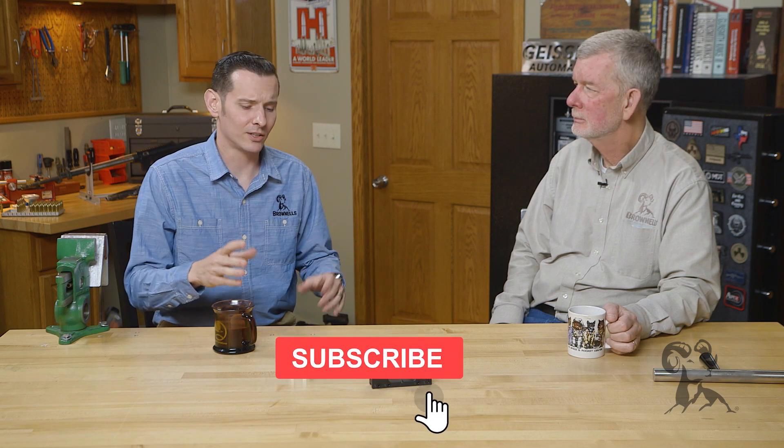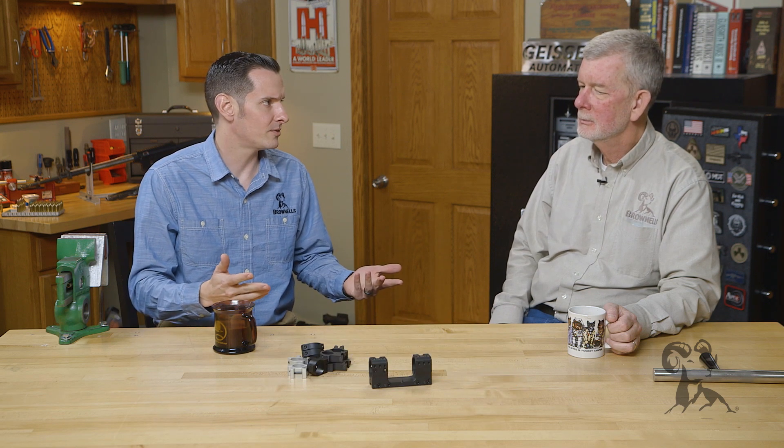Hi, Caleb and Steve with Brown Knows here. Today we're back with another edition of Smith Busters, and today we're taking a look at the myth that you need to lap your scope rings. Steve, you familiar with that one?